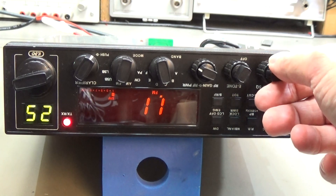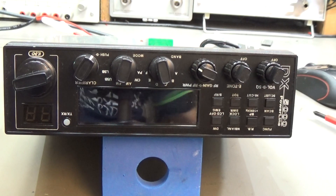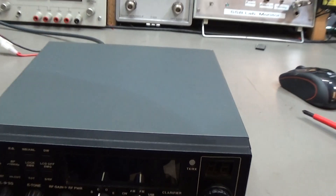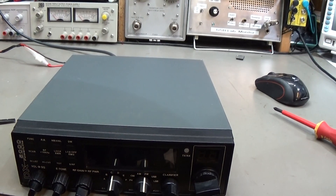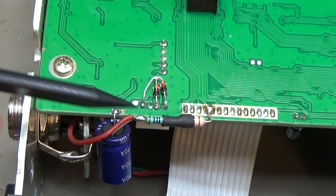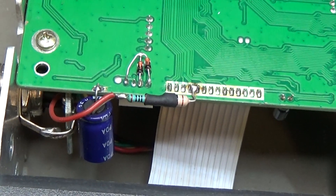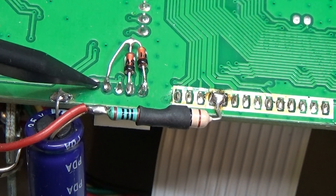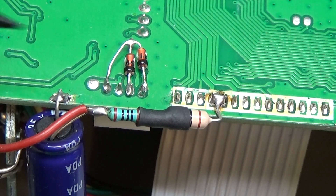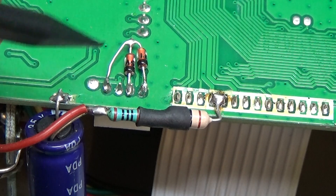Let me see the PCB underneath — I want to flip it over and see what we can find. Here as well you can see modifications that have been done. You can also see the bottom side of the connector we disconnected from the microphone jack.